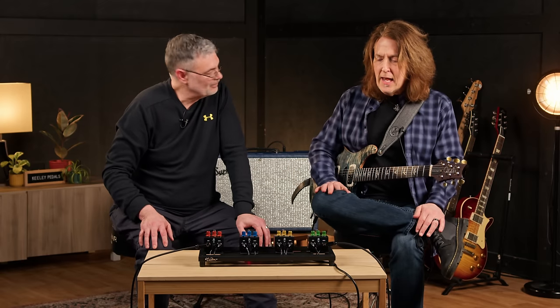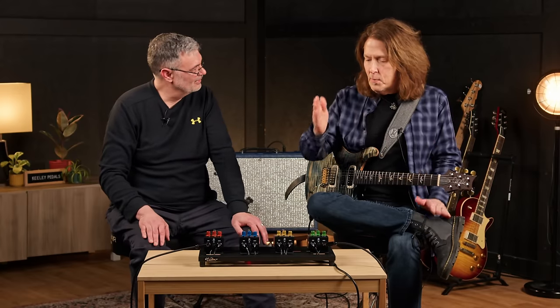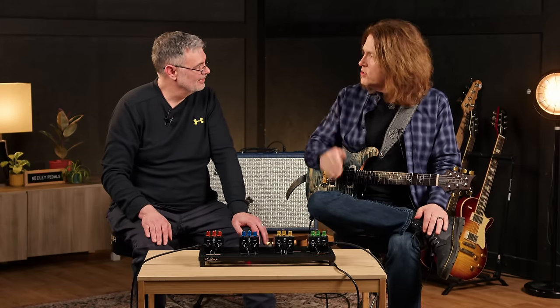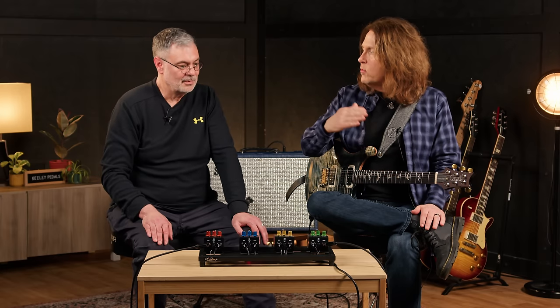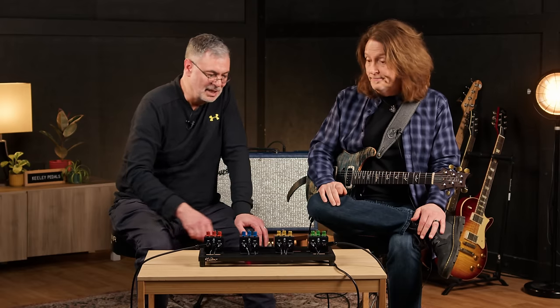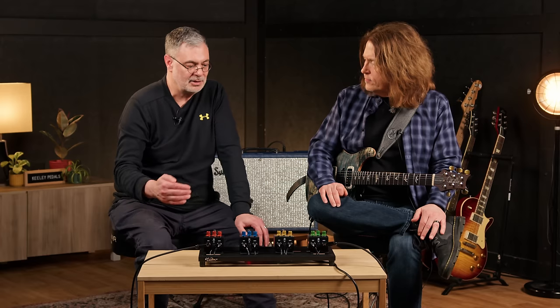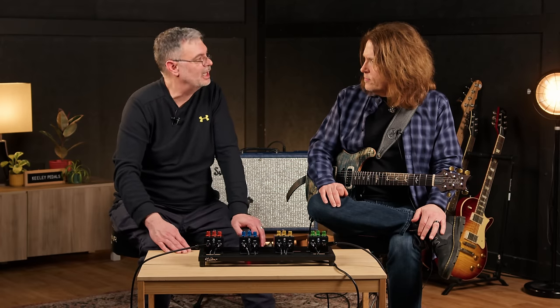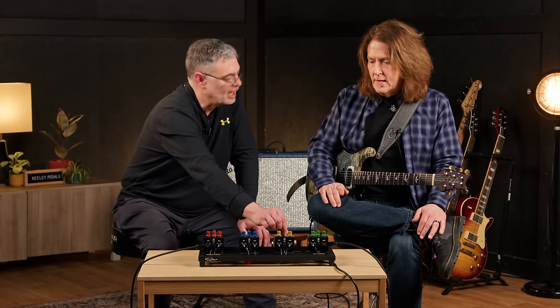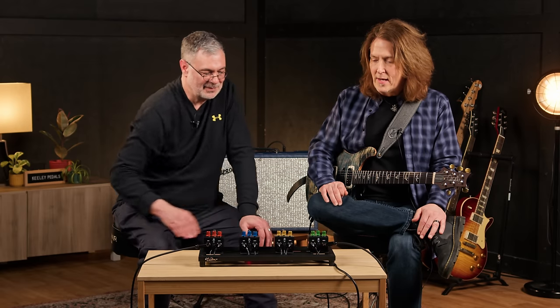Guitar is mid-range based, so anytime you start screwing around with the mid-range, you're going to lose volume. But on all these pedals, unity gain is pretty close to center, so you've got a lot of ways to work in either direction — drive the amp harder or not. That's what the 4-in-1 series is all about: the drive section comes first, then you refine the tone after, because distorting things generates a lot of high-frequency content. Four sounds right there. Killing, man.